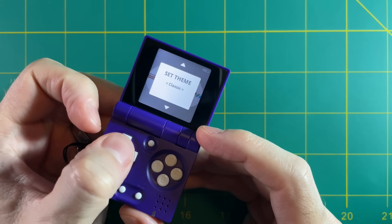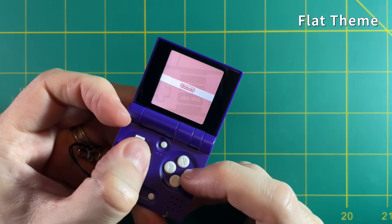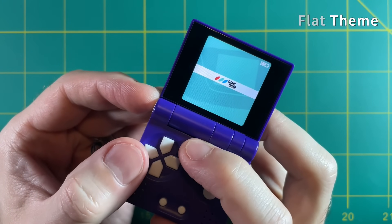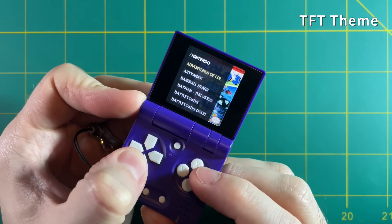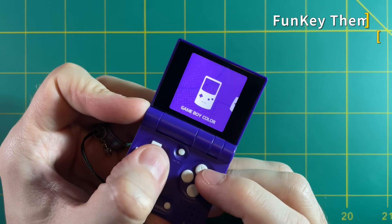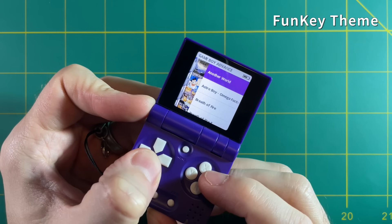Let's test out some of the themes. First is the flat theme, very similar to SimpleMenu. Then there's the TFT theme, which is probably my favorite. Finally there's the funky theme — it's okay, but it's a lot of purple, and I think I just got enough purple from the device itself and don't need to see more of it.